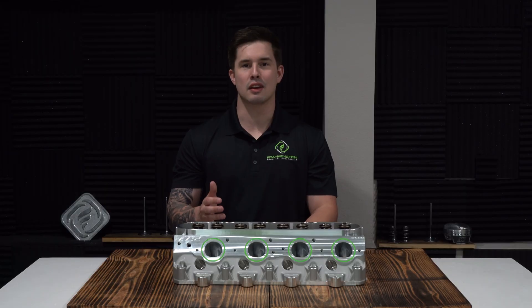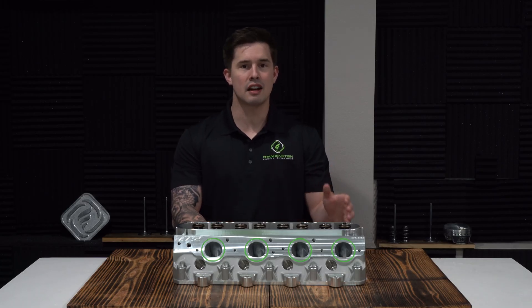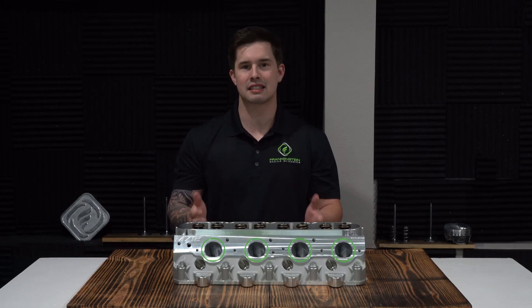We have already seen outstanding horsepower results with these in hydraulic roller setups, making well north of 800 horsepower in a simple heads-cam build.